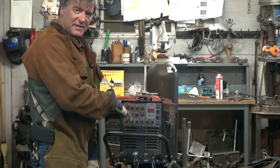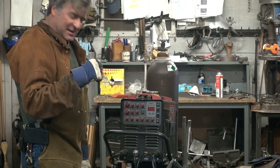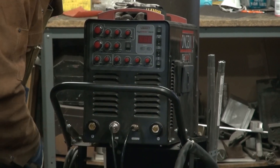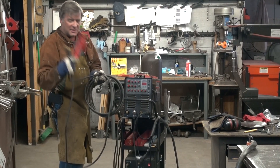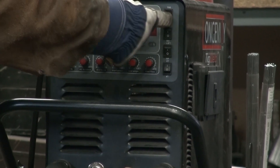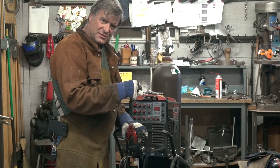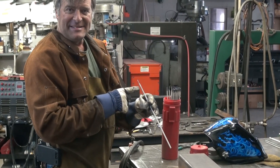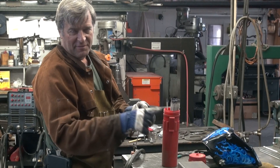This is my Longevity TIG Weld 250 AC-DC. In order to change it from TIG welding to stick welding, the ground cable has to come out and move to the other side. Pull your TIG cable out and put your ground cable in. Your electrode holder goes in the positive side, and then all you have to do is set it from TIG to stick. I'm going to set it from DC to AC because I've got some AC rod — 7018 AC rod — that's a little bigger in diameter and heavier to help fill that gap in and make it go a little quicker.